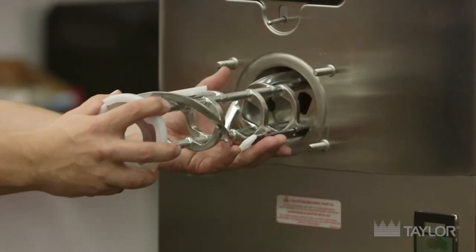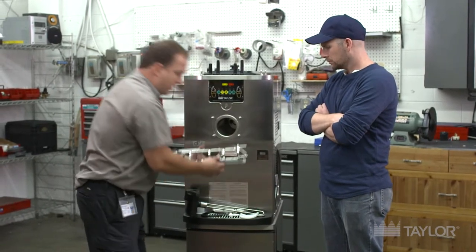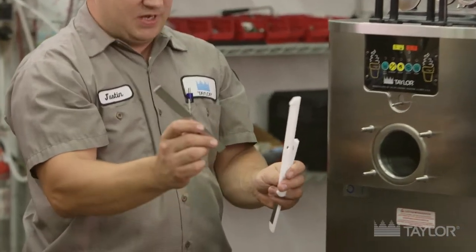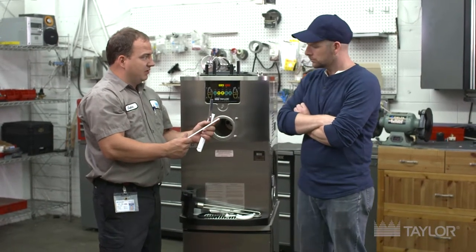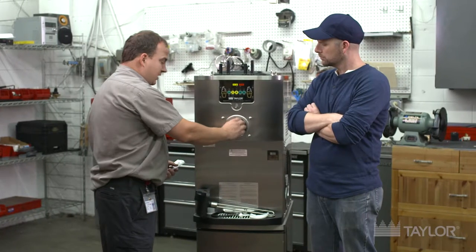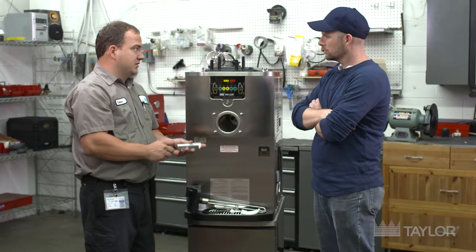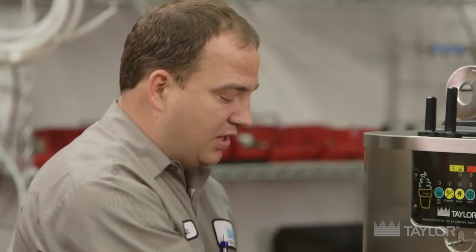Next, we have a beater that pulls out with some seals on it and then single pin blades. It's very important that the operator takes the blades apart — there's a metal backing and a blade. This is one of the wear items: operators will replace the scraper blades about every three months. The way the Taylor machine works is the ice cream product comes down into the evaporator, freezes on this cylinder, and these blades scrape the inside. As they get worn down, the product will have a longer freeze down time, causing the product to break down and using more electricity.